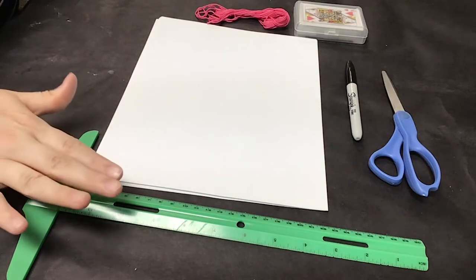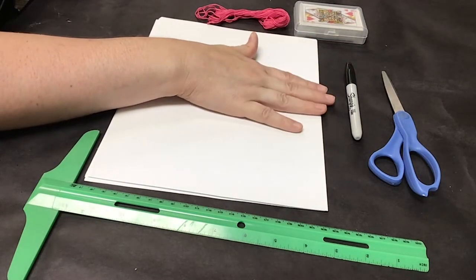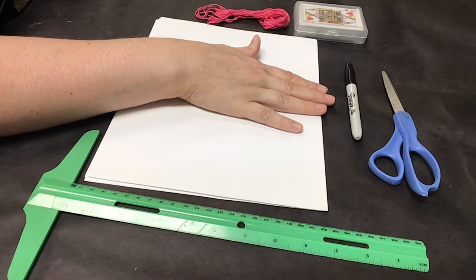You are also going to need a ruler, a pair of scissors, and a sharpie or a pen. I'm using sharpie because it wipes off of the playing cards very easily, but if you have a pencil or a pen, that works too.